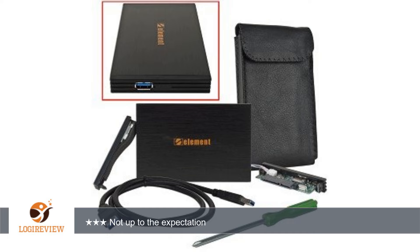The aluminum case indeed remains cool even on extended usage. I use the drive to connect to my media player and watch movies from it. I felt I should have gone for a sturdier one even if it had cost a few dollars more. This one is not impact resistant. Thank you for watching.